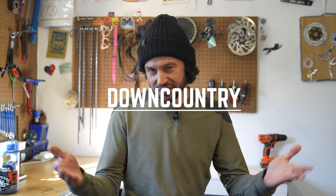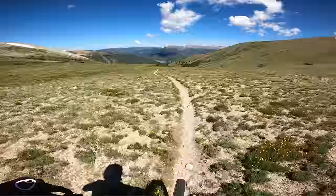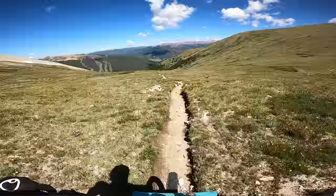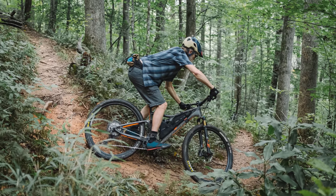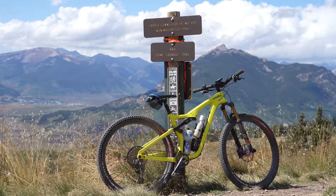Mike Levy from Pinkbike coined the term 'downcountry' about five years ago, and it has stuck — with frame and tire manufacturers actually using the term. Downcountry is really just a modern day XC bike with the ability to roll descents with a bit more confidence. With the seeming death of XC racing, mainly because of the popularity of gravel events, manufacturers are thinking of ways to reach more people — designing a bike that excels on the downs but also climbs well, something in the 120mm rear, 120mm front travel range. Is downcountry legitimate or just another way to get us to spend more money?